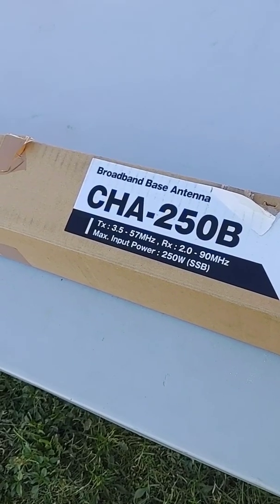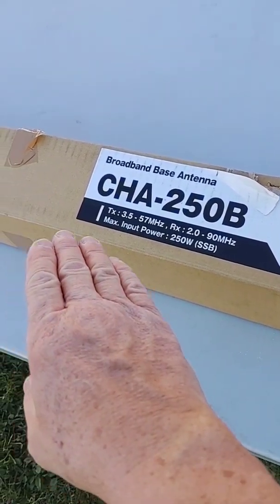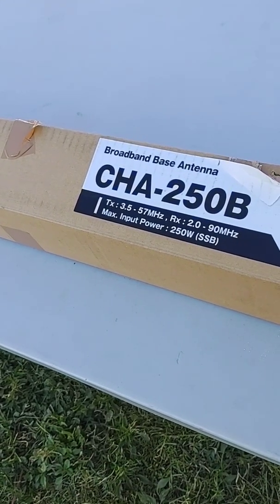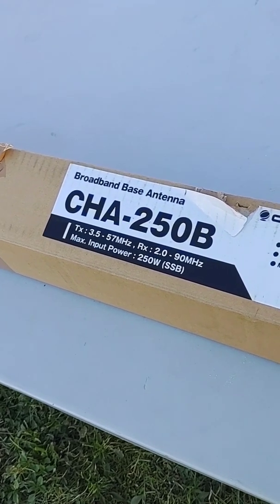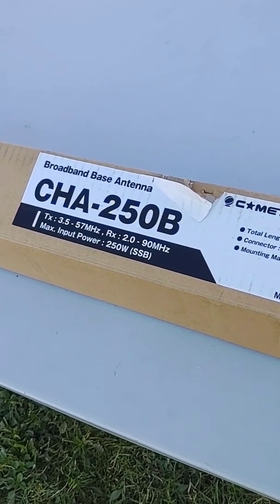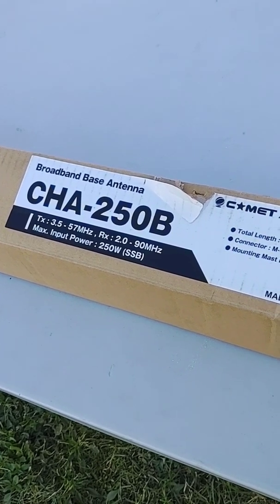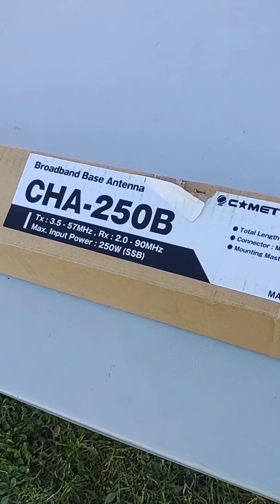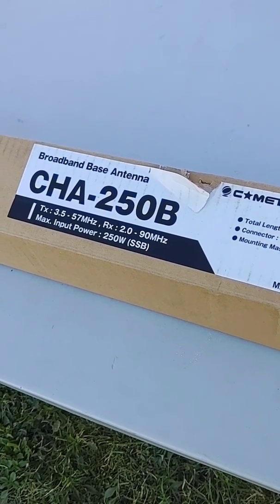So we decided to go with the Comet CHA-250 Bravo. You can look up the specs on these — there are a few of them right here. It's been a real good antenna; it did real good on the initial hookup when we first connected it. We're going to show you just how easy and quick it is to put this antenna together, so if you're ever tasked with doing this, you'll have an idea and can go right to it.